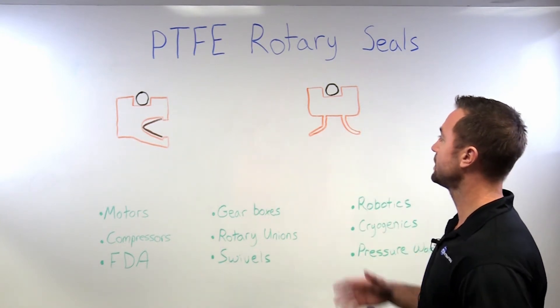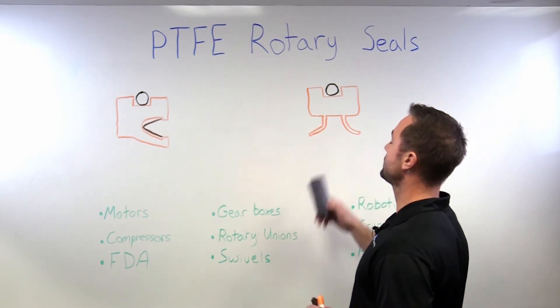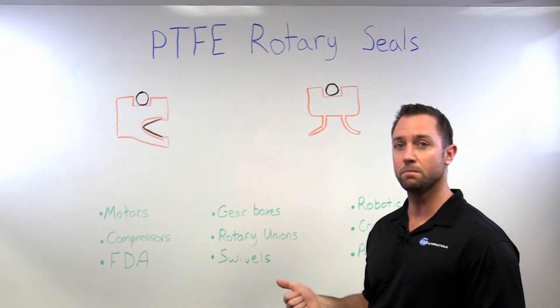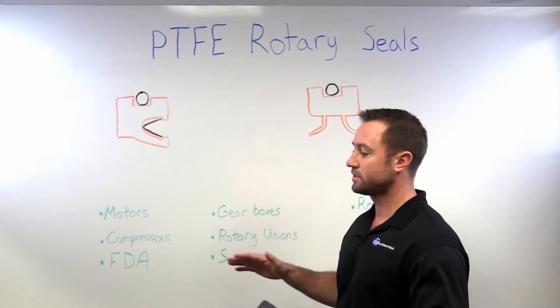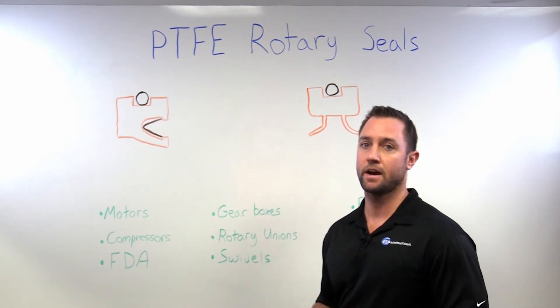I've got a couple different styles I'd like to talk about today. This one over here is going to be used when you have very high speeds but relatively low pressure. And over here is going to be kind of the opposite — somewhat low to medium speeds, but significantly higher pressures.